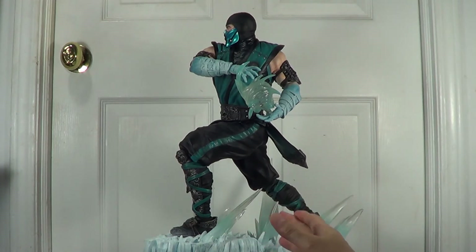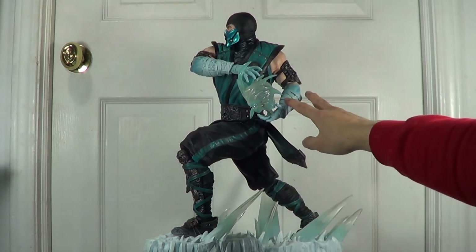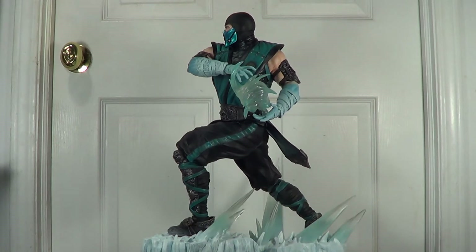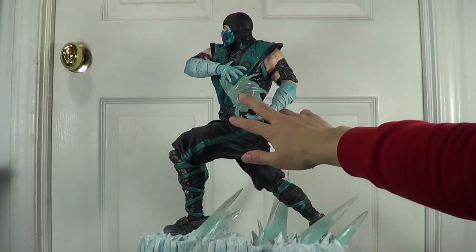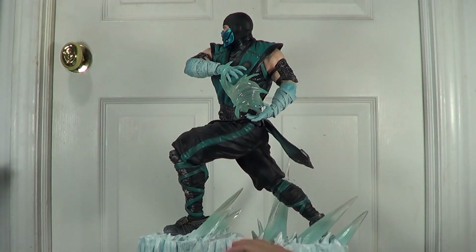Other statues I have can't be done like this, and I believe PCS did an amazing job on this Sub-Zero statue. As you can see, this arm and here are frosted just like the other hand holding the sword, and this ice blast is translucent — it's really nice. The sculpt and paint job is awesome.